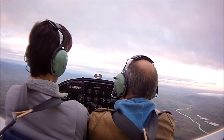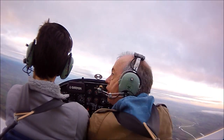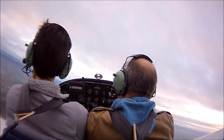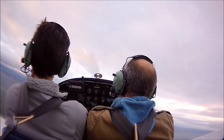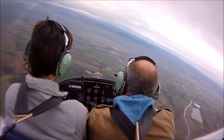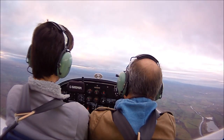Do you want me to repeat that? Yeah, you can repeat that one more time. I'll do it to the left. Power off. Check we're okay there. Gentle turn. Ball's in the middle. Stick's coming back, speed's coming back. Incipient. Now she's started to stall — stick forward, power, level the wings, and recover.